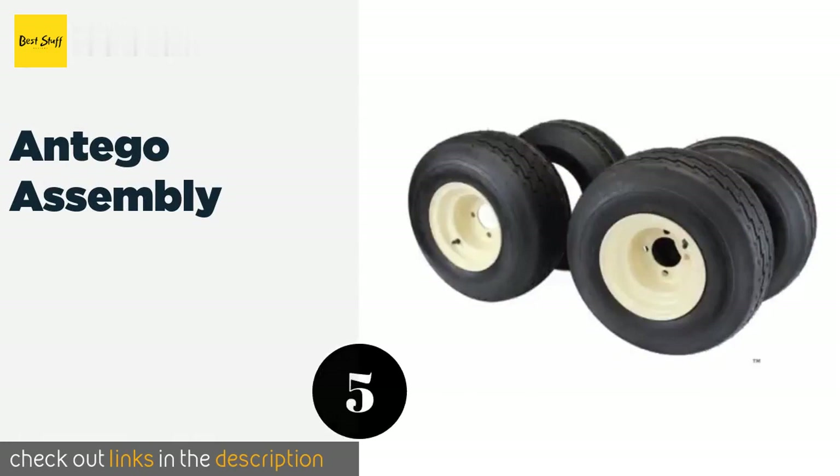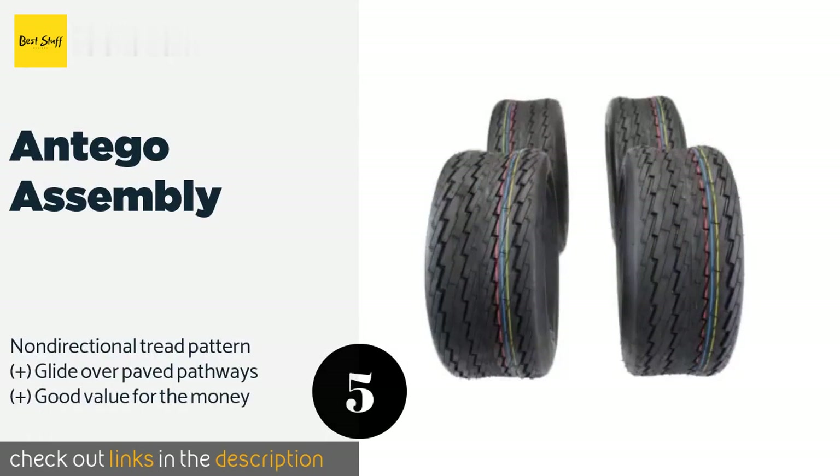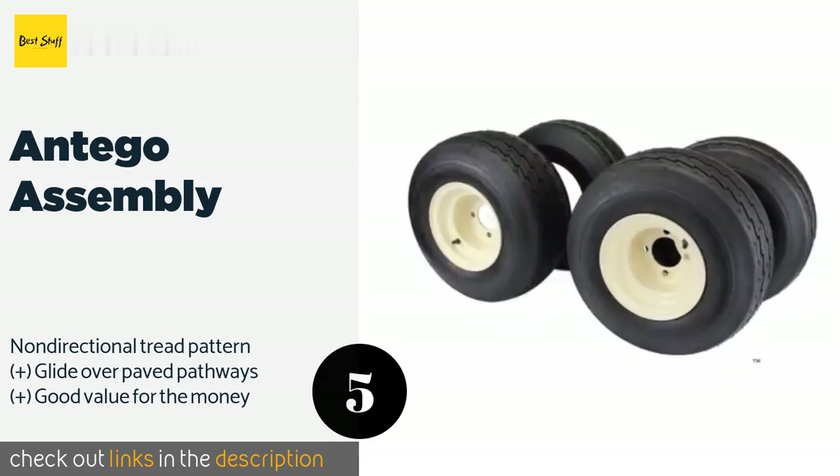The next one is the Antigo Assembly. The set of four Antigo Assembly wheels were crafted to carry heavy loads without damaging turf, so they're well suited to large groups with plenty of gear, riding lawn mowers, and utility vehicles. They're also DOT approved so you can take them to the streets with confidence.